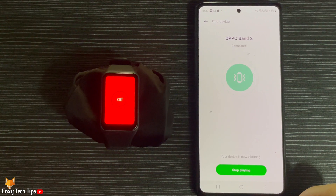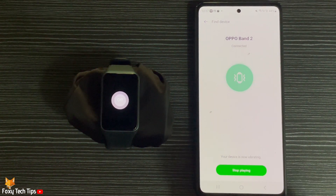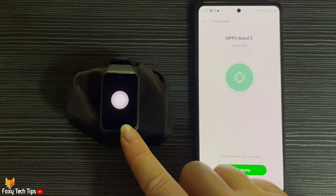Your watch will start to vibrate loudly. You can tap Off on the watch to stop the vibration once you have found it.